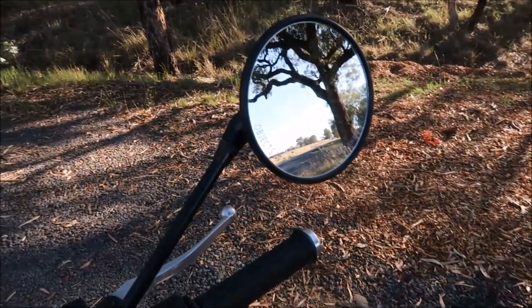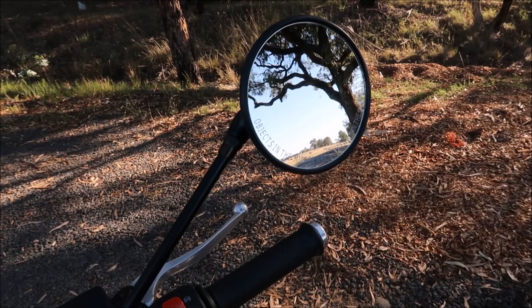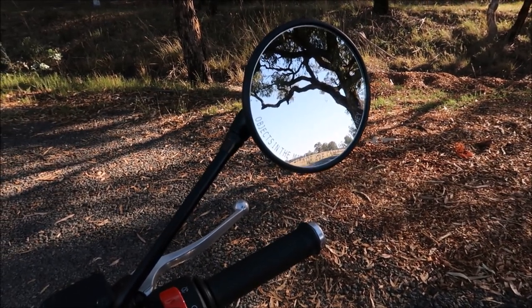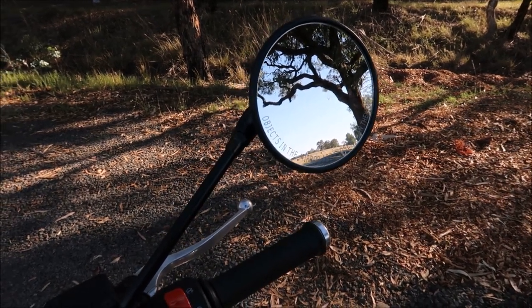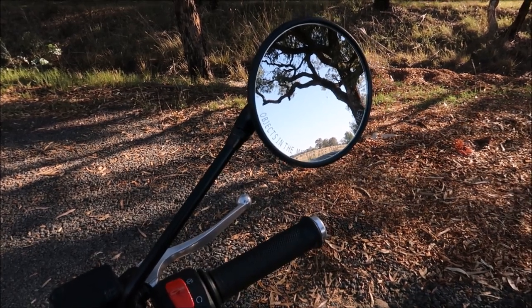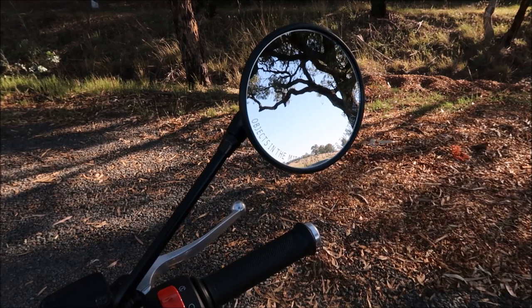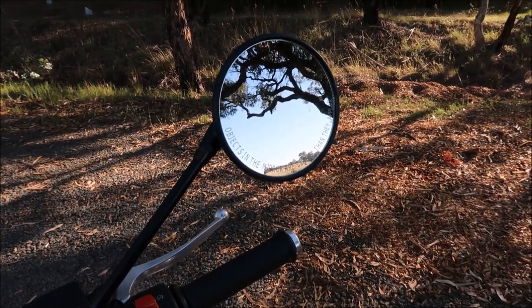These cheap and chatty mirrors that come with the bike — I could see out of them no trouble at 80, 85, and I think I did 90 km/h at one stage with no trouble. I've got two sets of bar end mirrors at home — one pair of English ones, good quality — and that could be a way to go if you didn't want these stalky ones.